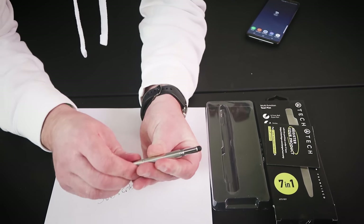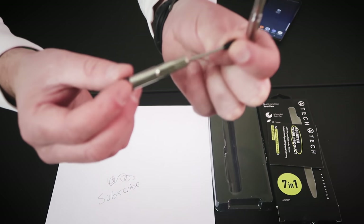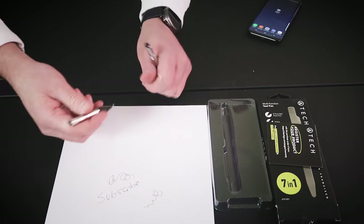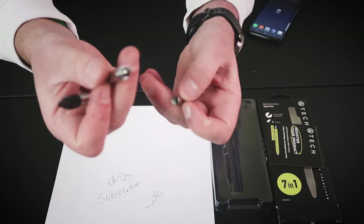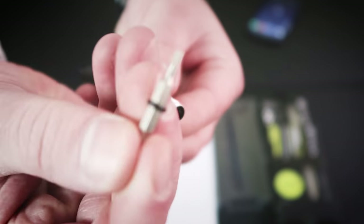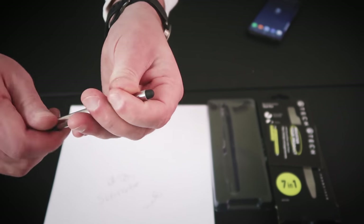Let's dig deeper and take this thing apart - and what do you know, this comes out. There's the pen - that is the only part that comes out. Now you've got a mini pen, that's pretty cool. This part comes out like this, and if you keep this part together like this, put that back in there, you have a miniature screwdriver. You can also take it out, flip it around, and you've got another screwdriver - so two screwdrivers, a pen, an awesome stylus for your phone.